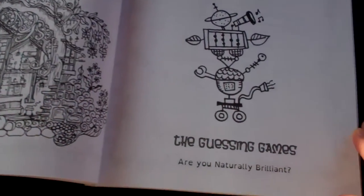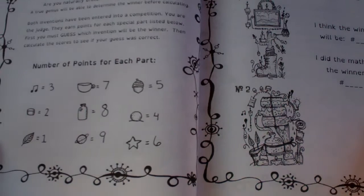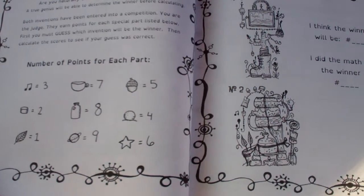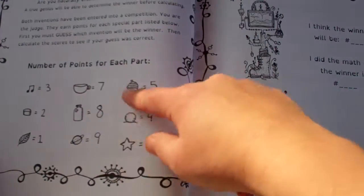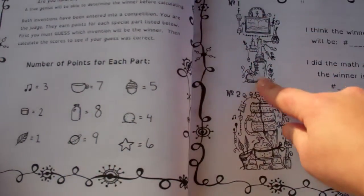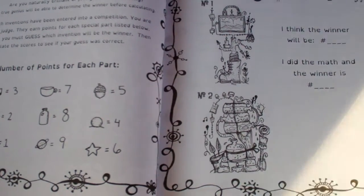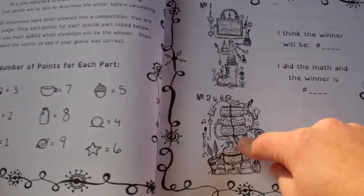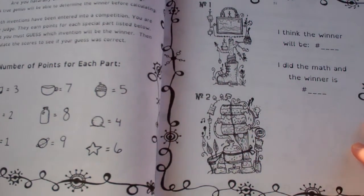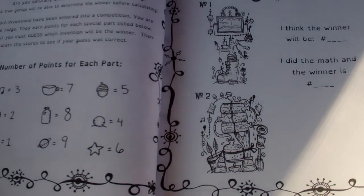Chapter three is guessing games — this is one I would probably just be terrible at, but I did not actually go through and compute these yet. You have the number of points for each part over here, and then you get the invention over here, and you have to see which one of these two costs more.